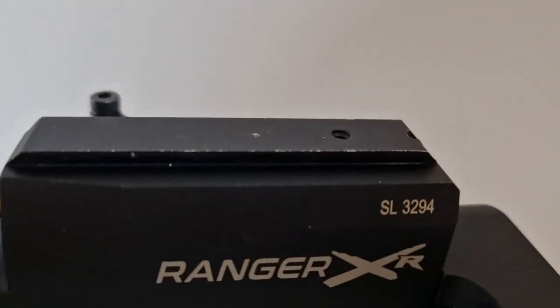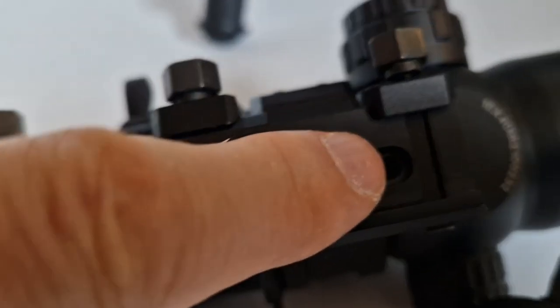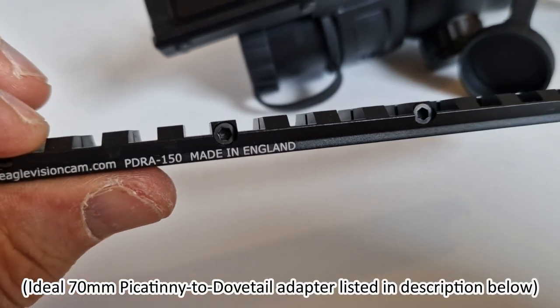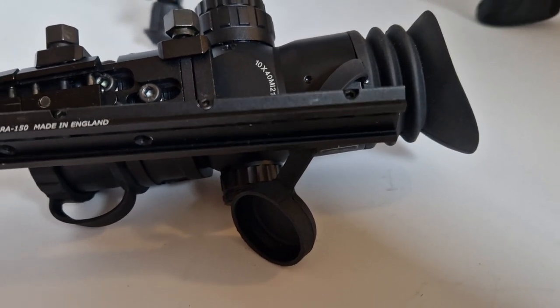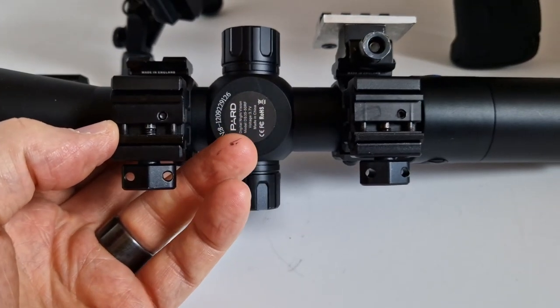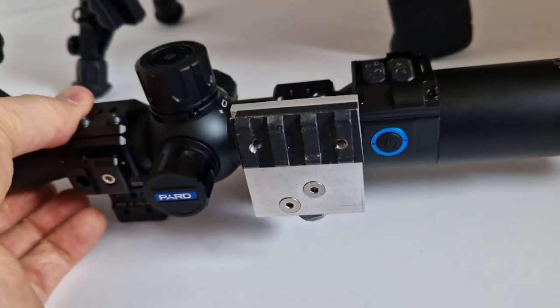With the supplied Picatinny rail mounts — short, medium, and long — the medium didn't fit the Ranger XR's dovetail rail. I was going to use a pair of snapping dovetail adapters, but because only the middle bolt snaps into place, I'm instead using a slightly longer Eagle Vision cam Picatinny-to-dovetail adapter. I've also got a Brucey Boners bracket on the side to test some add-on IR.